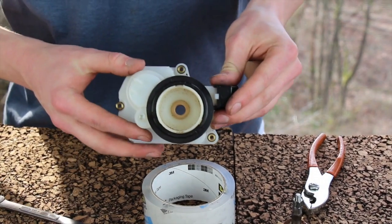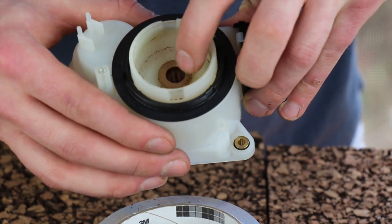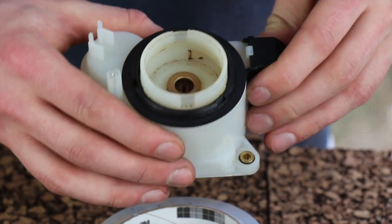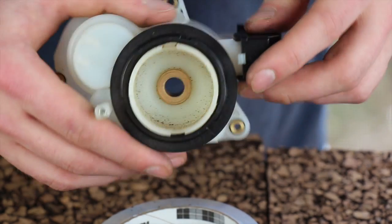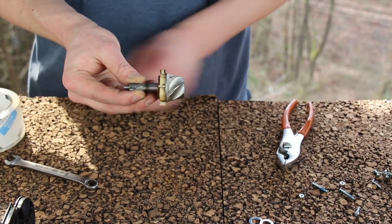Now I have an empty gearbox — no gear, burr, or drive shaft. However, you can see there is a brass bushing in the middle of the gearbox. If this comes out on your grinder, make sure it goes back in. It usually does not come out. Now turn your attention to removing the burr from the shaft.